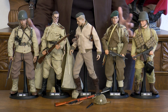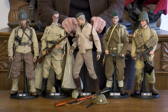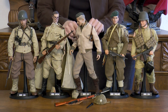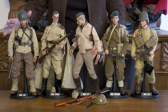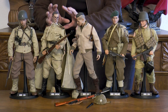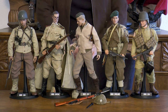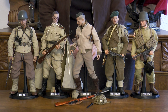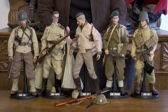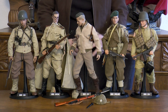We have three Americans in this lot: a paratrooper, Brad Pitt who played a tanker in Fury, and a first lieutenant. We also have a soldier from the Soviet Union and a British soldier. We'll pause and talk about these characters individually.